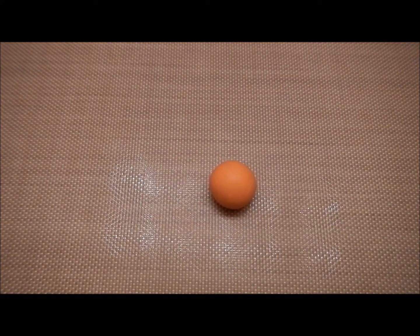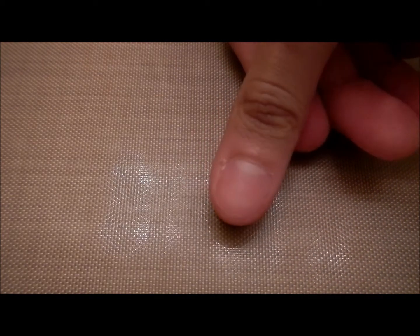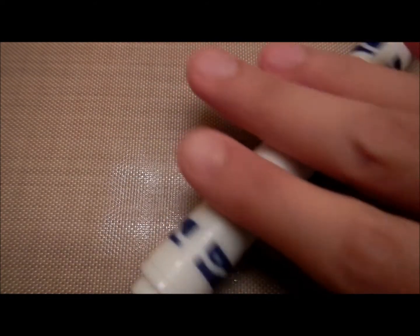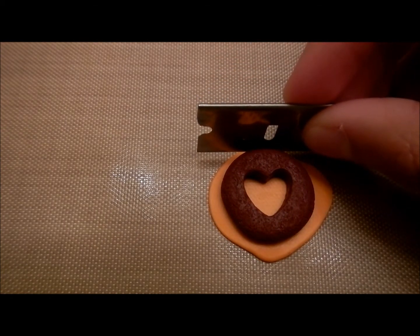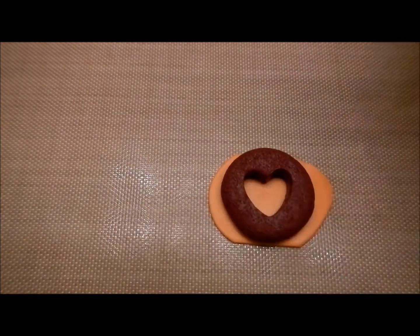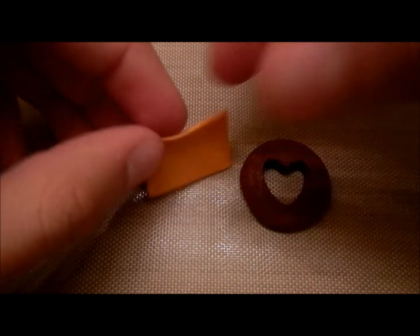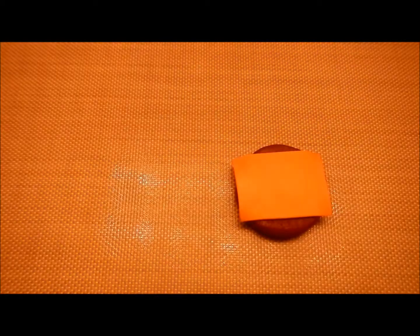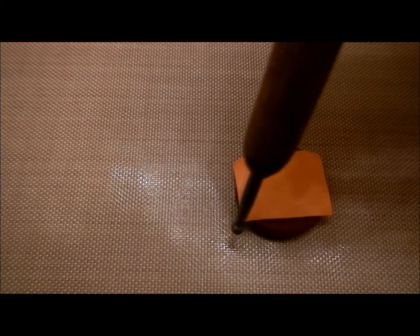The patty should now look like this. Now for the cheese — all I did was mix yellow and orange clay to get this color, then I rolled it out into a ball and pressed it down and rolled it out flat. I'm going to put the patty on top and kind of measure it out when cutting the square for the cheese. Now take your patty and center it onto the cheese, flip it over, and you can use your ball tool to smooth out the edges of the cheese so it looks melted.